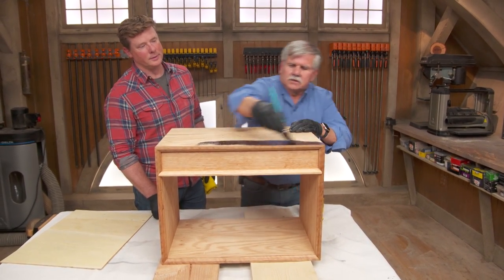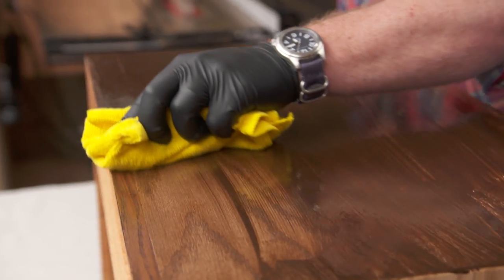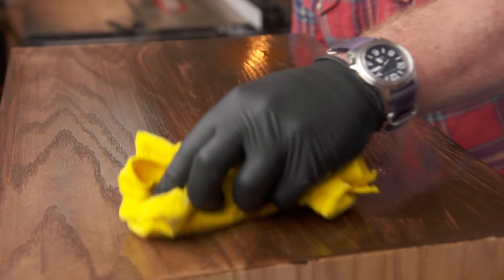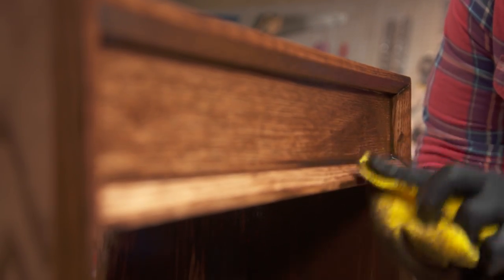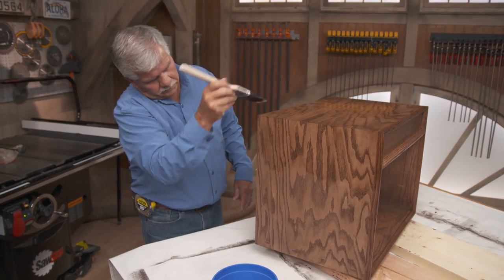Oh yeah, it is thick. I'm going to wipe some of this off, Tommy — start at the front and work your way back. Look at that, nice huh? Try to keep it nice and even. This is a high-gloss polyurethane and we'll put on about four coats, making sure it's thoroughly dry before applying the next coat.